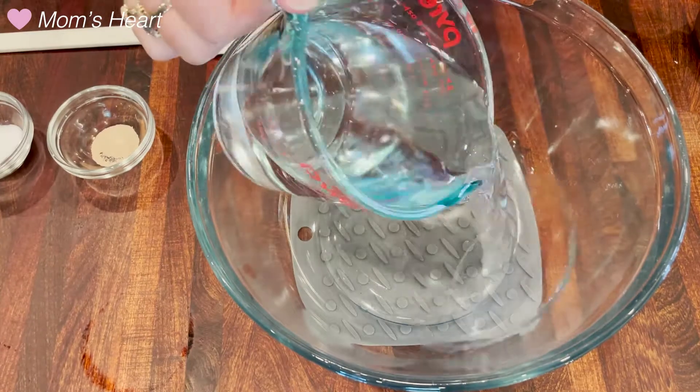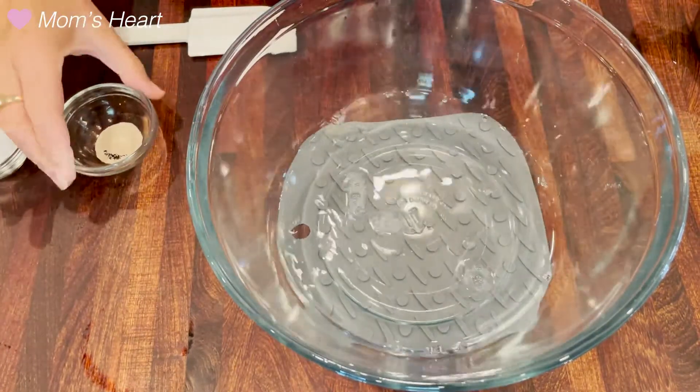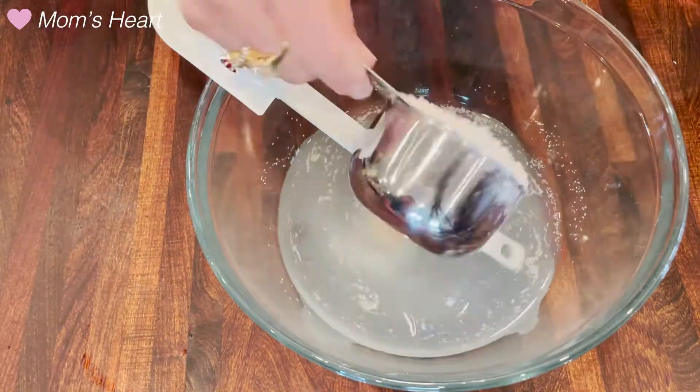We start with just warm tap water — doesn't have to be any certain temperature, just lukewarm is fine. To that we're going to add a little bit of yeast and salt. Stir that up, then add some bread flour.